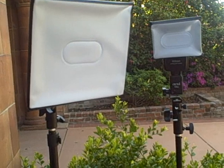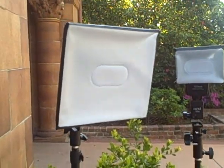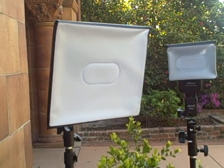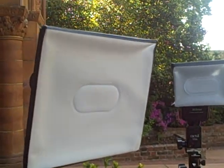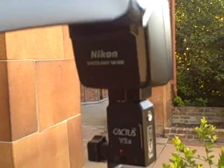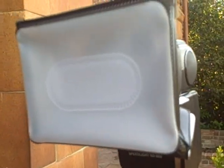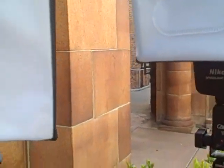If you're using strobes, you're probably using some kind of trigger like pocket wizards, but not every flash can use a pocket wizard out of the box. Here we have a Nikon SB600, and right now I have a cactus trigger receiver on it just because the SB600 does not have a PC sync port, so a pocket wizard can't directly connect to it.